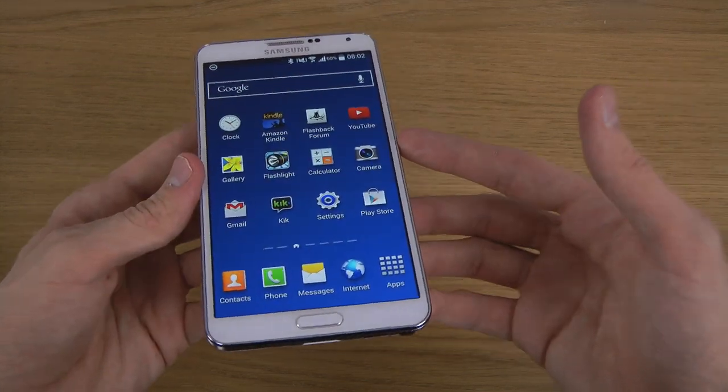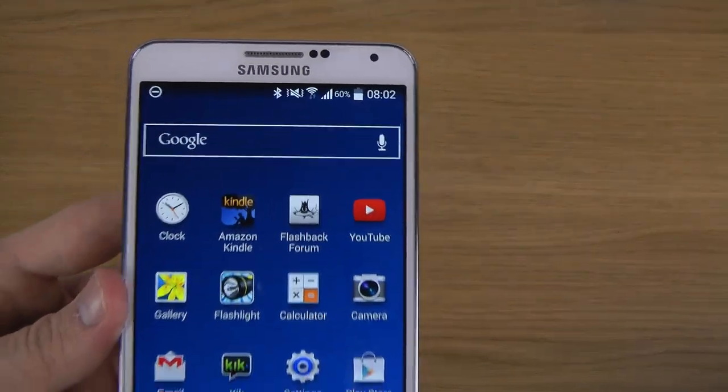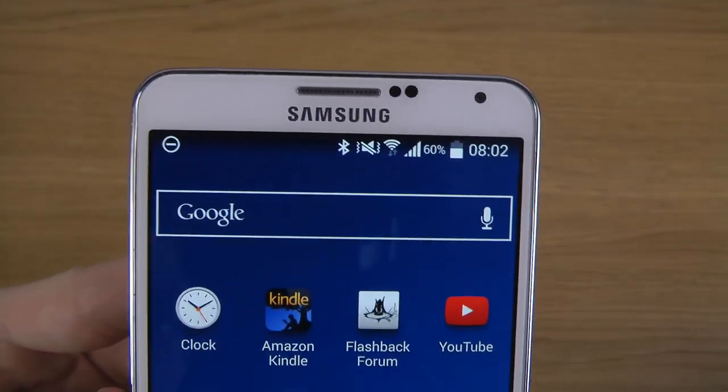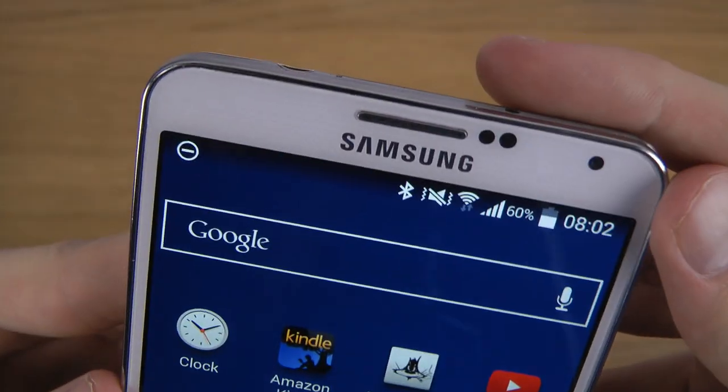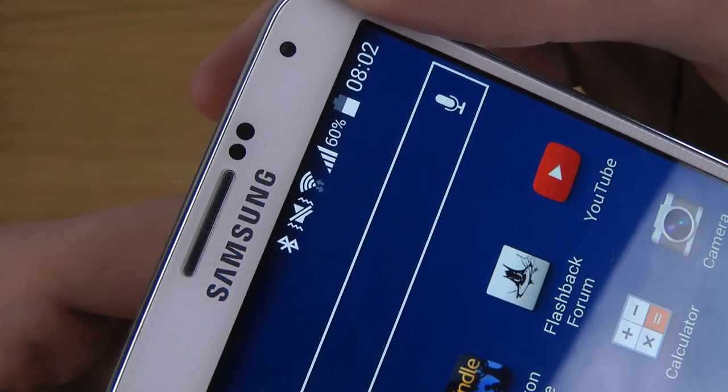With this update you don't get super many new things, but overall there's a lot of updates in the background. One of the key things here is that all white icons turn fully into white in this brand new update.